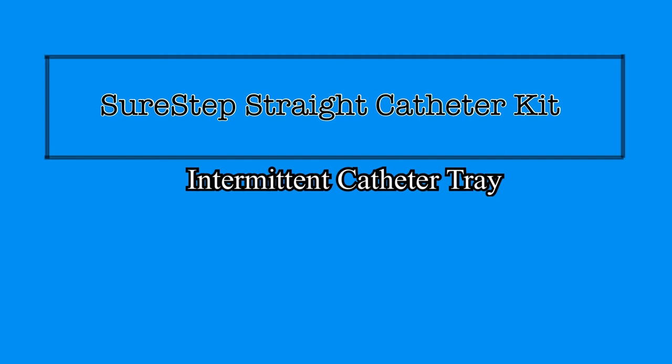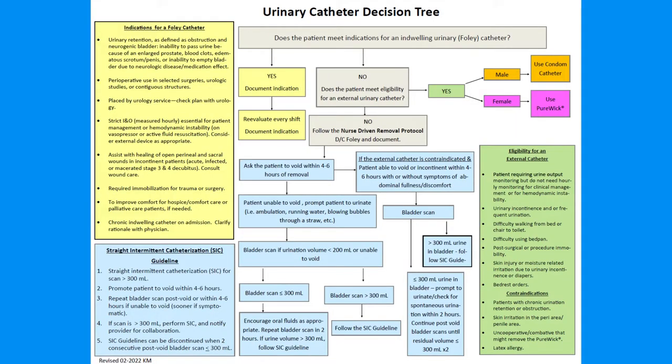These aspects ensure a minimal risk for developing a CAUTI, or catheter-associated urinary tract infection. At St. Mary Mercy Livonia, straight intermittent catheterization may be ordered by a physician, but a physician order is not necessary.